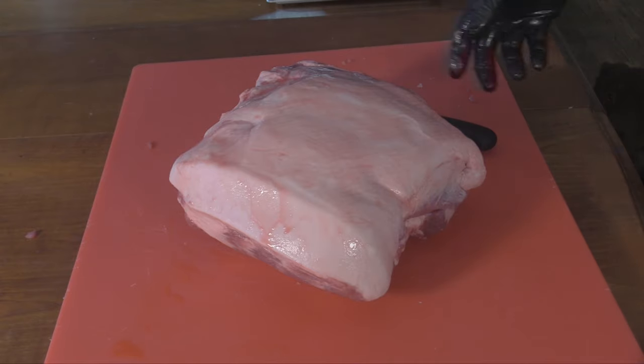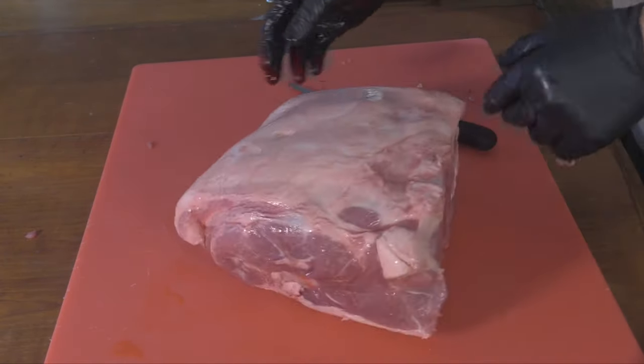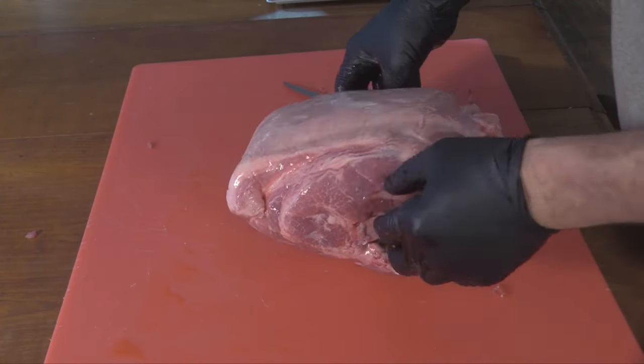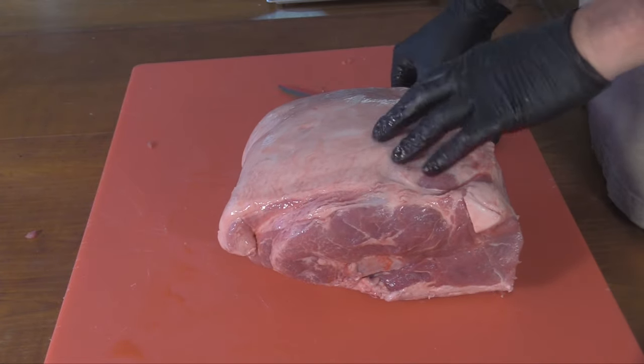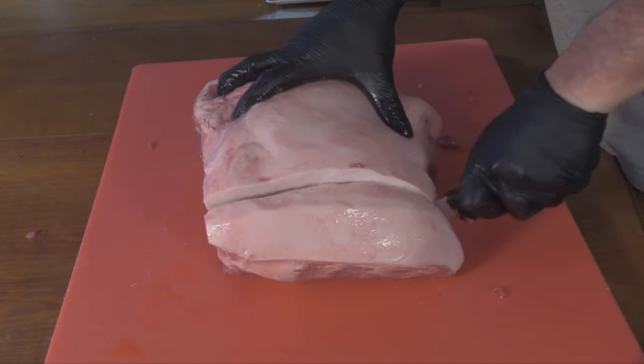What I'm using today is a pork butt — this one has a pretty decent fat cap on it. I bought this bone-in because it's a little cheaper that way. Once I'm done I'll save the bone and throw it into a stock sometime later. I'm just going to cut this into cubes that are going to fit into my grinder.